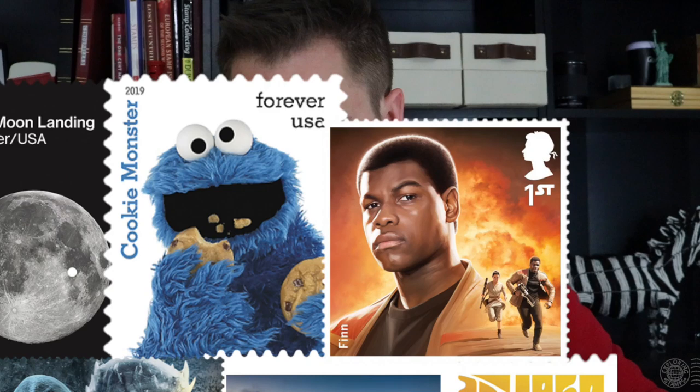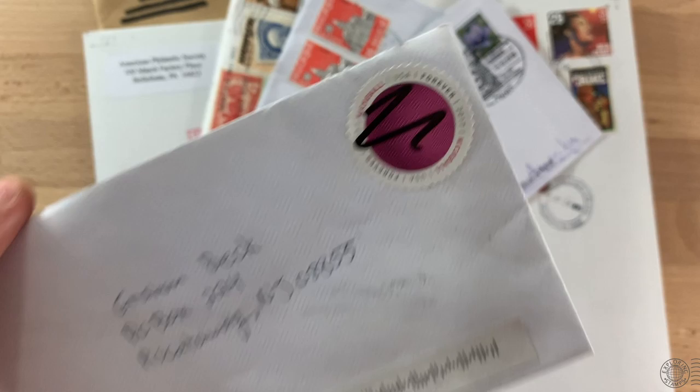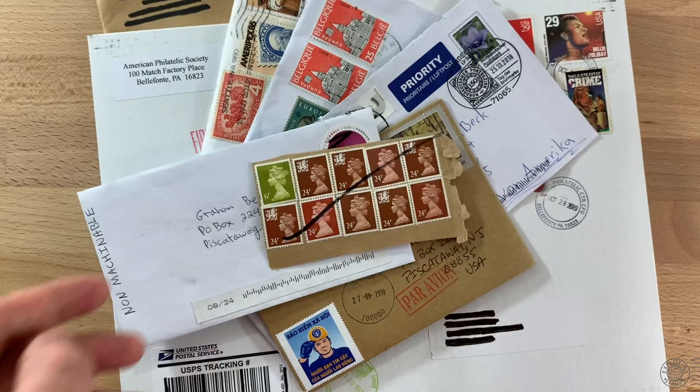So when mail does show up with what looks to be a carefree scratch from a postal worker, you can imagine we would get frustrated. It's already annoying that there's no postmark or cancellation, which is a key piece to the philatelic experience. You could say that a pen slashed through stamps without elegance and sympathy — it's just the icing on the cake.